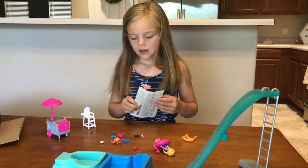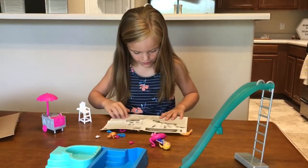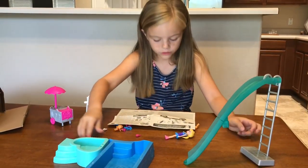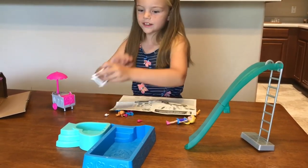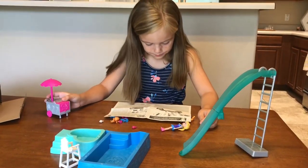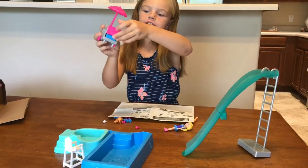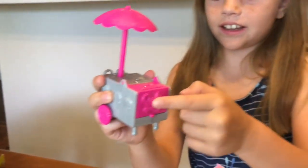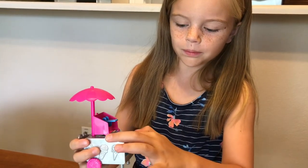I don't really know how to play this, so the instructions are actually not done yet. Also, this one goes right here, and this life chair goes right here. And this ice cream shop — oh, and also this ice cream shop opens. Wait, is this even an ice cream shop? I don't think so anymore. But it turns out to be a small little pool.